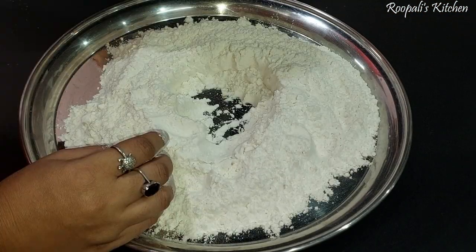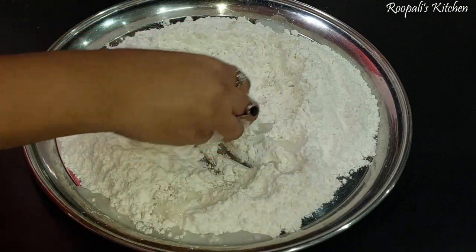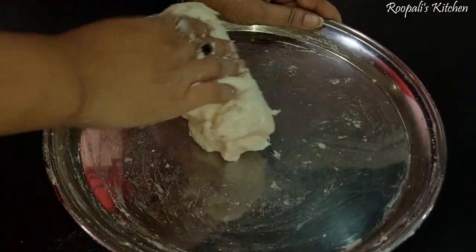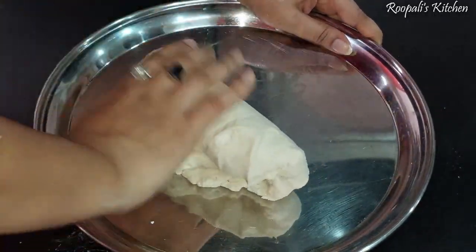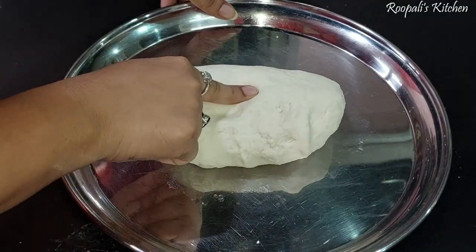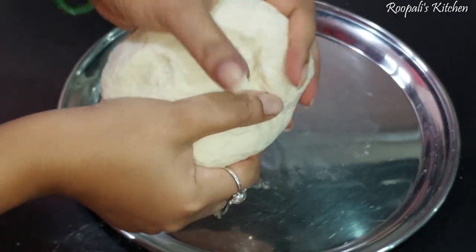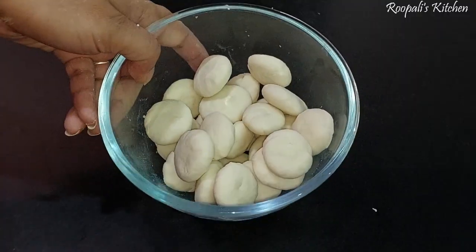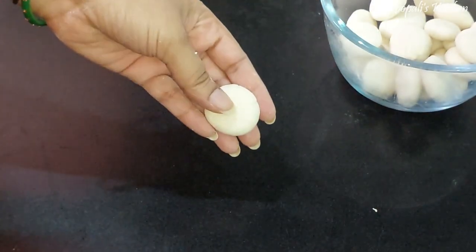Now I am ready to make the momos. I have got two cups of water and I will make a soft dough. I have to add it with my fingers and we will rest it and keep it for a few minutes. I made the whole dough for this.